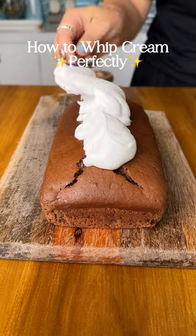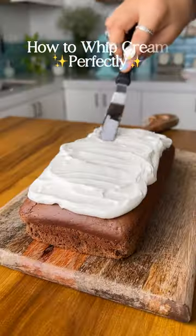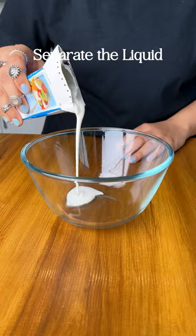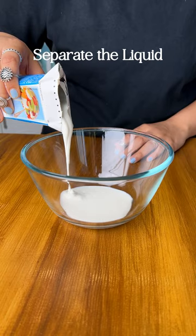This is how you can make whipped cream out of a packet of Amul Fresh Cream. Turn the pack upside down and refrigerate it overnight. Keeping it upside down, cut it open and drain out as much liquid as possible.